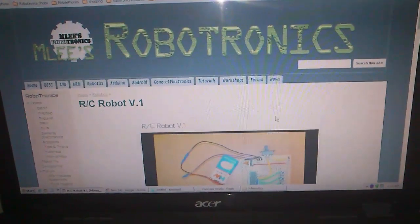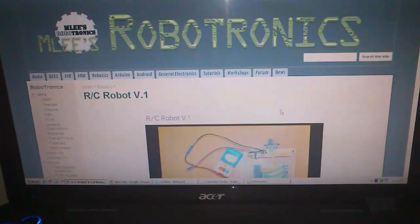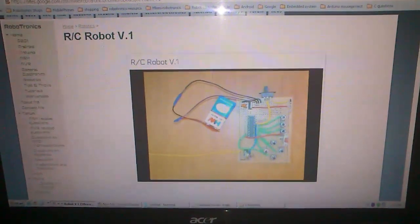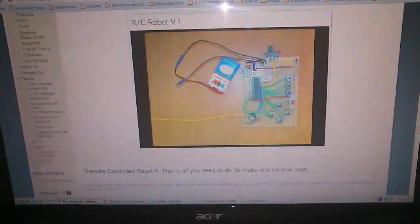Today I will be giving you a short description of how I executed my RC robot — remote control robot — including information about the circuitry and the components I used, and some pros and cons of this project.